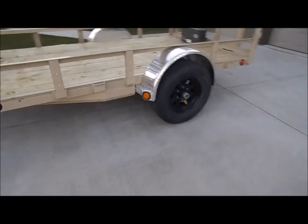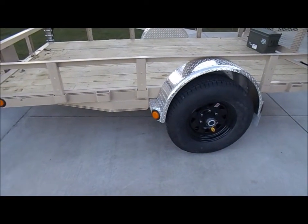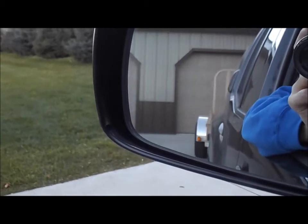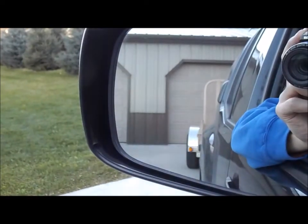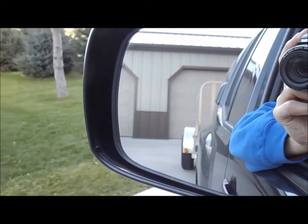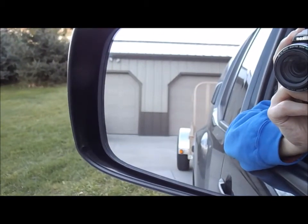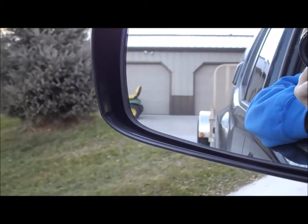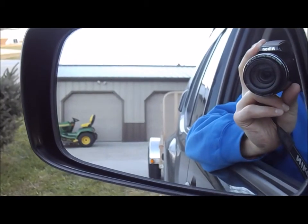I made the adjustment on the passenger side as well and I'm going to take it for a drive. What a huge difference — before, when I pressed the brake controller to control just the trailer brakes, I couldn't get them to lock up. Now after making the adjustment, just rolling down the driveway, it stops the entire truck. They definitely grab way more now — they even lock up, which they didn't before.